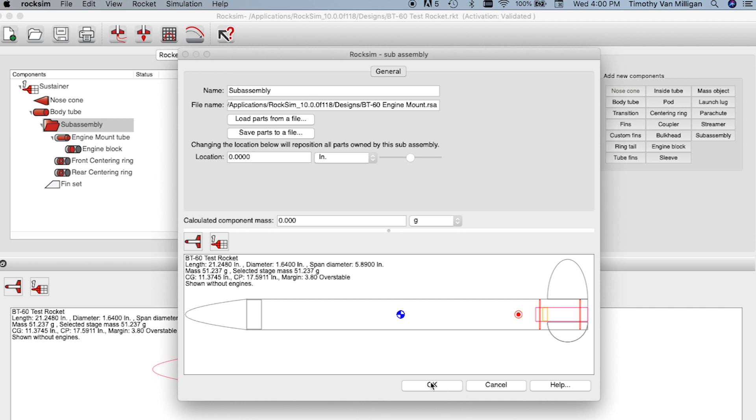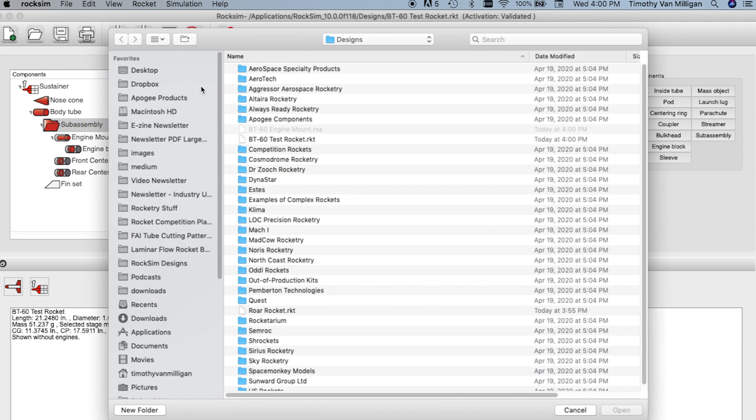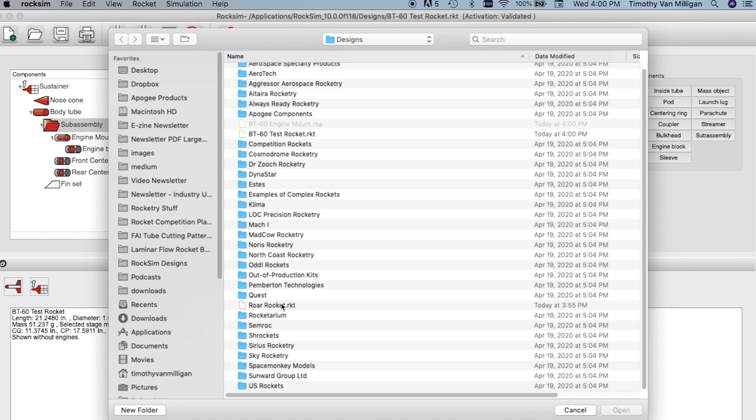I can either click OK or cancel here — I'll just click OK. I'm going to save this design and now I'll open up a new design.